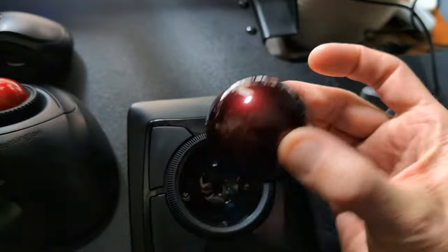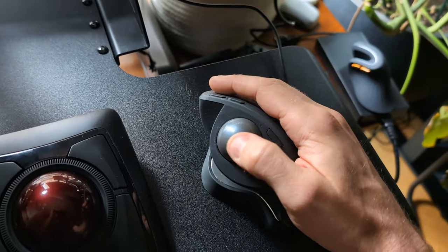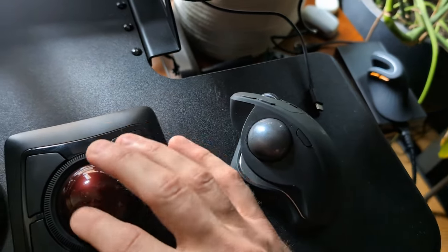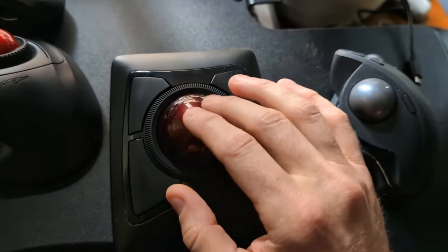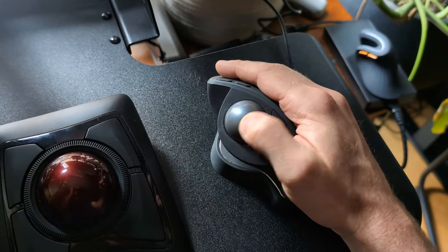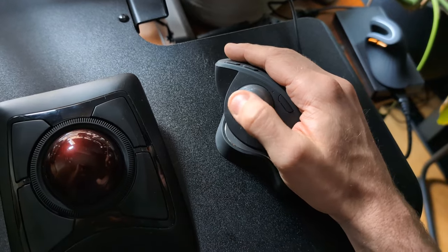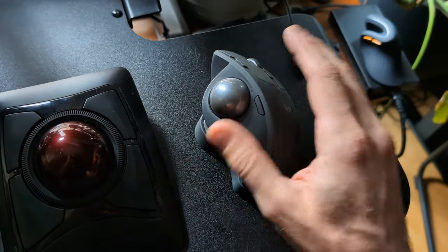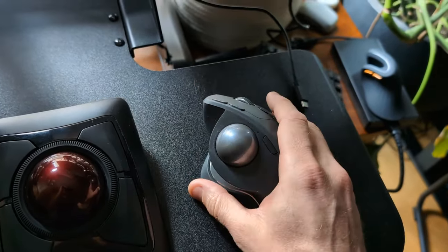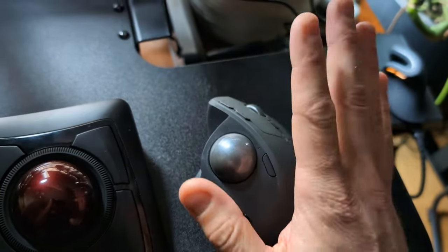You're very likely to develop or maintain thumb RSI with thumb ball mice. Also, the bigger the ball on a trackball mouse — like this Kensington Expert Ball — the more precision you get. This ball is quite small, and your thumb has a lot less precision than your index or middle finger, which you'll use in fingerball trackball mice. It'll be less precise and accurate.